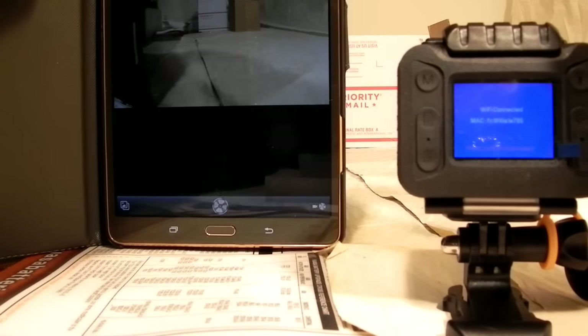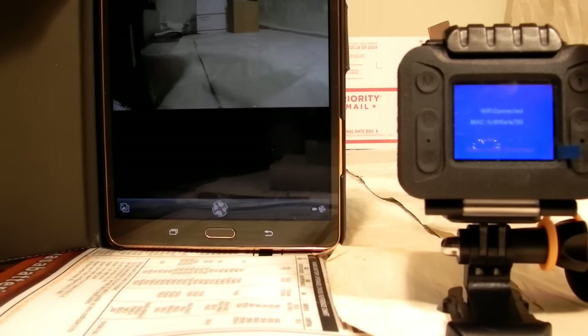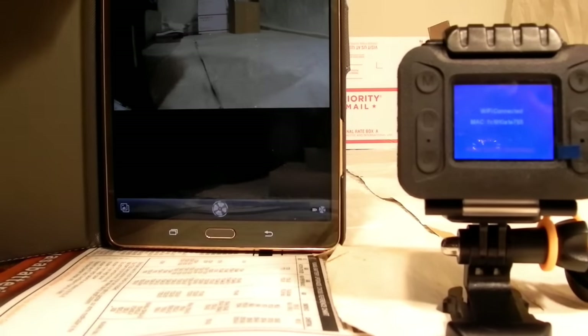There's obviously a lot of other stuff you can do with this camera — we've just barely scratched the surface. But this is a very easy-to-use camera, even for somebody who's a real techno idiot. It's a lot of fun to play with, and it's also fun to edit the videos. It's a good little unit — I think you'll have a lot of fun with it. That's it, bye bye.